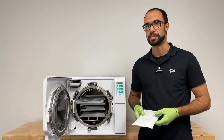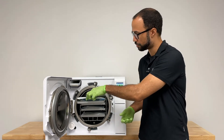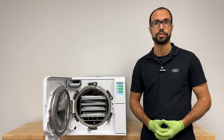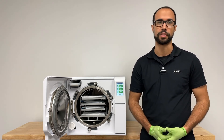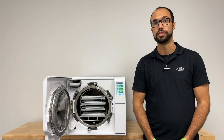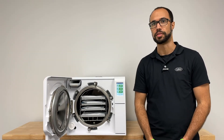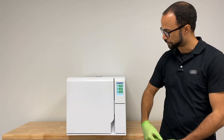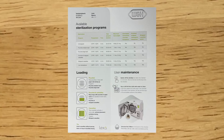Load wrapped instruments on the Lexa tray inserts. Again, best practice is to not overlap any pouches or pack items on top of one another. To initiate a sterilization cycle of the Lexa, close the front door and select the desired cycle. If the user has any questions on which cycle to choose, they can refer to the cycle card that comes with the Lexa.